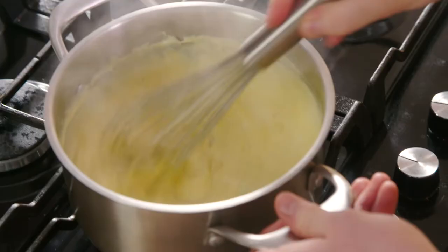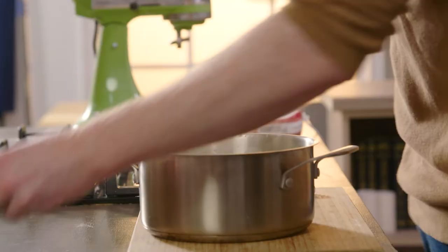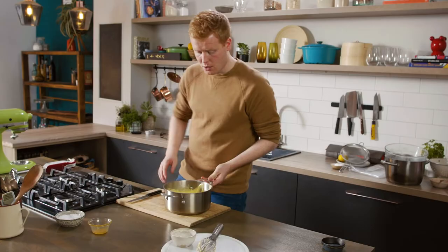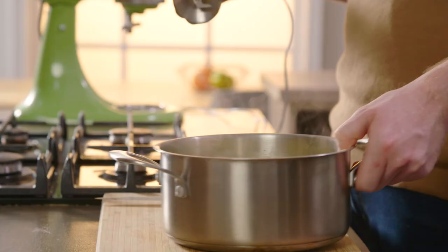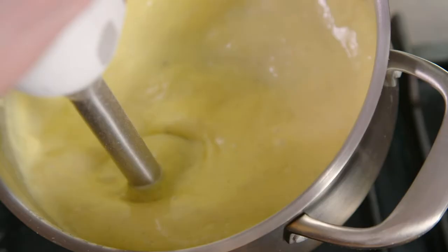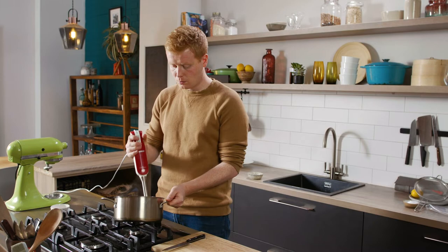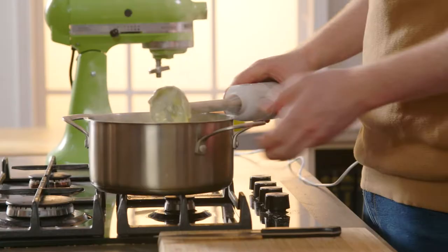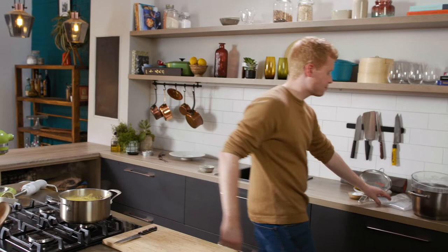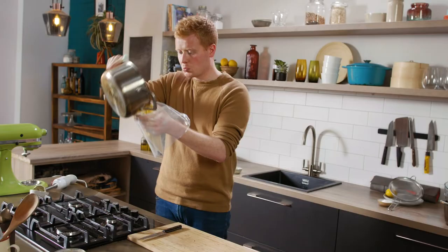It's thickened up lovely. Pull it onto the board and remove the vanilla pods. All that's left to do is give it a hand blend to make it smooth, then transfer it into a piping bag. We're going to give it about an hour to chill down in the fridge.